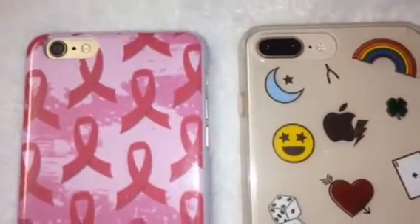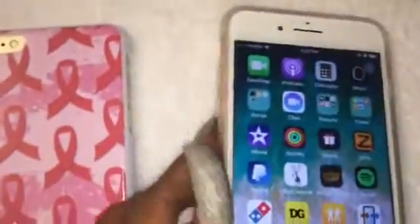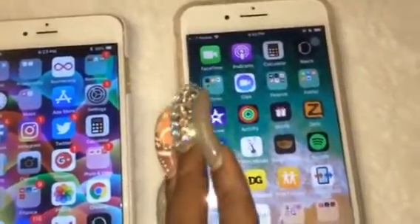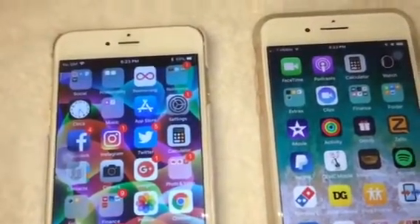The case for the 7 Plus does fit the 8 Plus. This case right here is a 7 Plus case I got from TJ Maxx and it fits the 8 Plus. Other than camera specs, it's a little bit faster, a little bit thicker, and a little bit cuter — because the back is like a mirror back versus the way the old iPhones were.